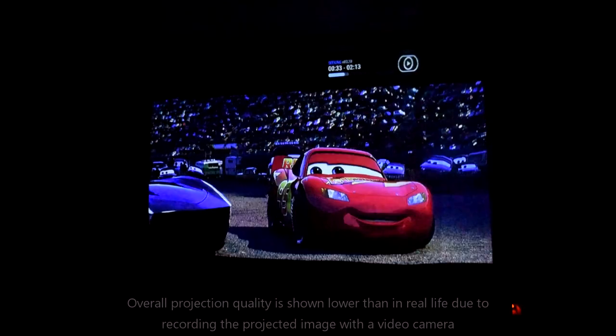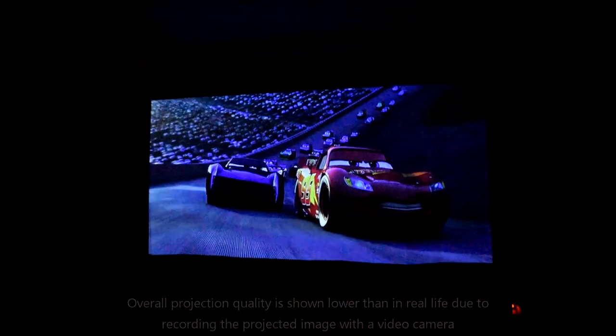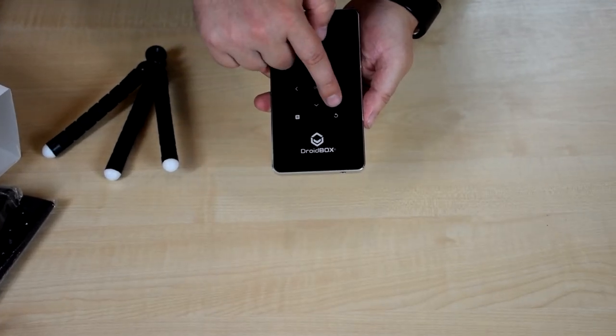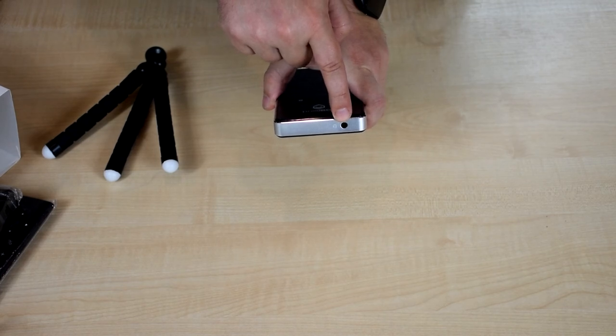The GO V3 improvements over the V2 — such as keystone features, wireless remote, Android 5, 2GB of RAM, and 16GB of storage — make this a great solution for everything from a portable cinema experience to work presentations. You can find out more information on the GO V3 by clicking the link in the description, and don't forget to hit the subscribe button.